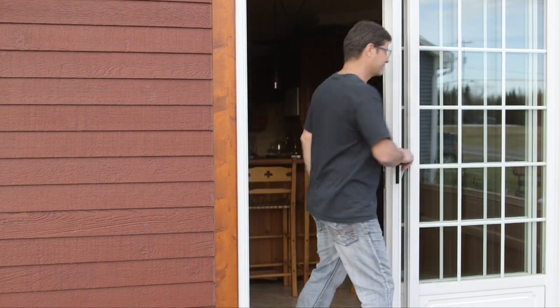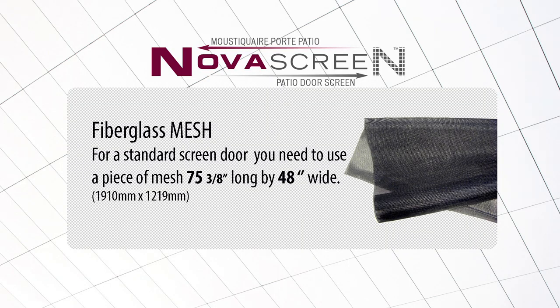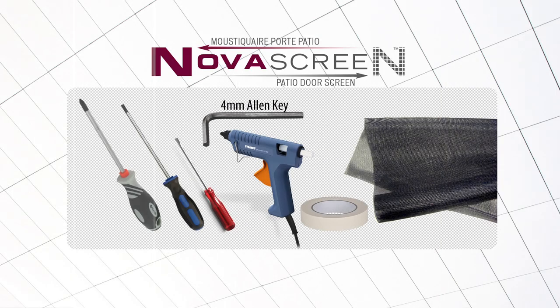Here are the tools you'll need to install your replacement mesh: fiberglass mesh — for a standard screen door 75 and 7/8 inches tip to tip, size of the casing including caps, you need a piece of mesh 75 and 3/8 inches long by 48 inches wide. You'll also need masking tape, a star-tipped screwdriver, a flat head screwdriver, a 4mm Allen key, and a hot glue gun.